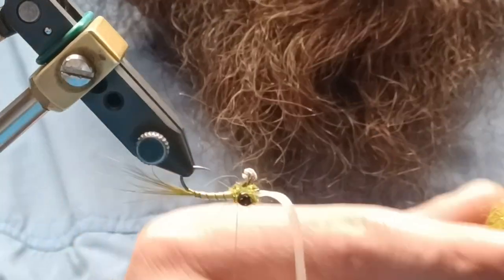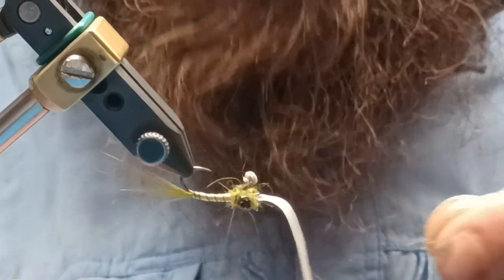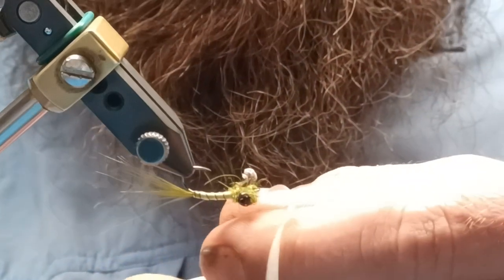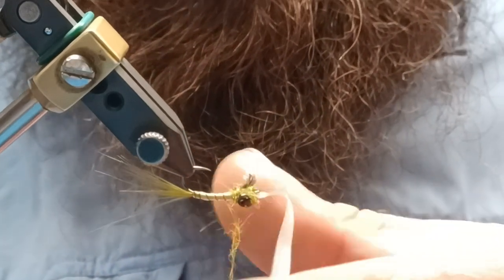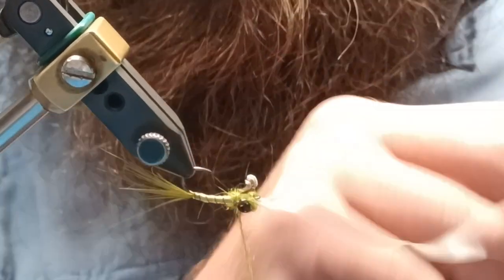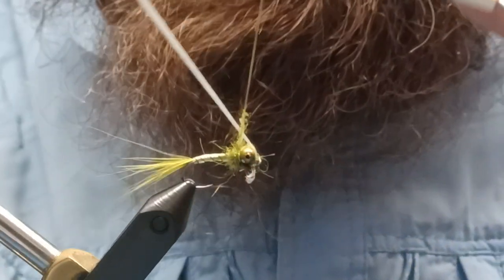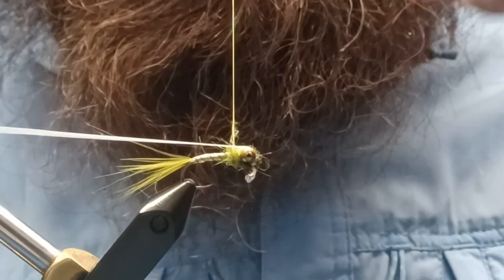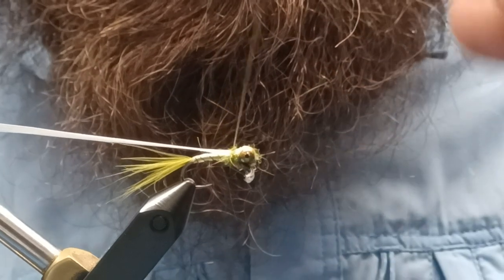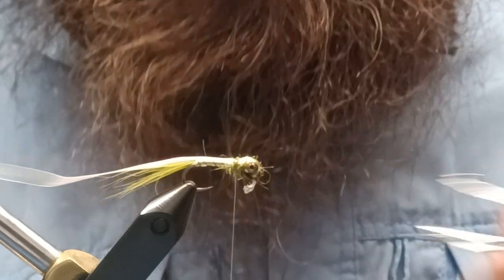At this point take a little bit of your dubbing — not too much, because we just have to hide the back of those legs. Do a couple wraps there, then take your scud back, bring it over, make sure it lays nice and flat, do a couple solid wraps, and we're going to whip finish.